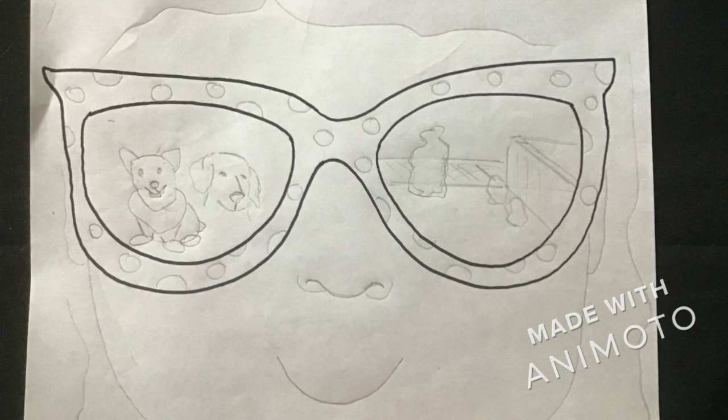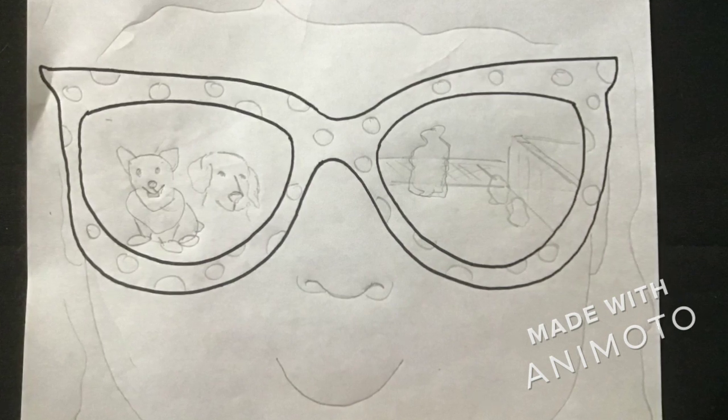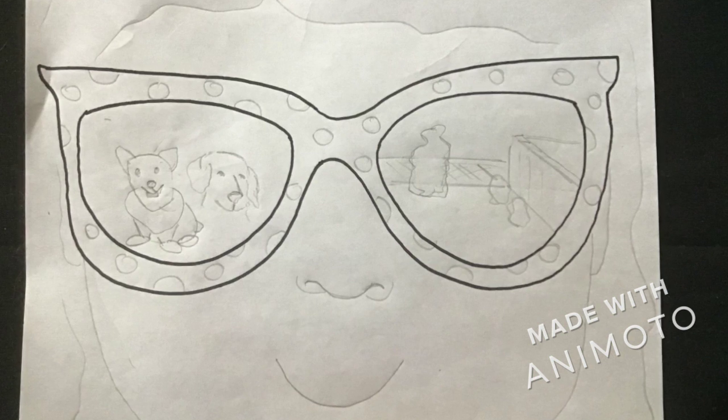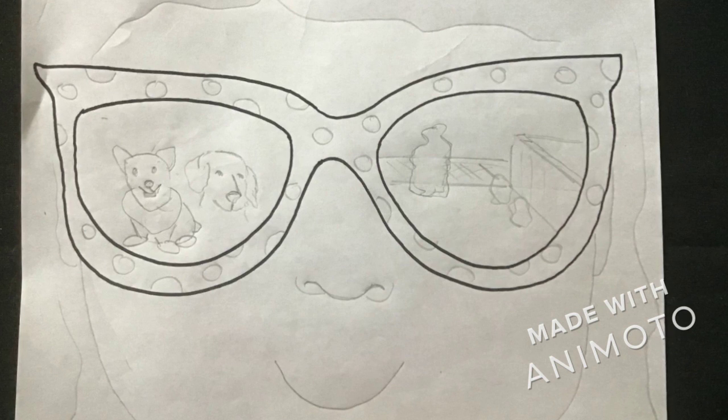Now, with this one, you are to draw what you're going to do this summer. This is me visiting my daughter in Bowling Green to see her dog, Lexi, with my dog, Blackjack. And then on the other lens is my garden.